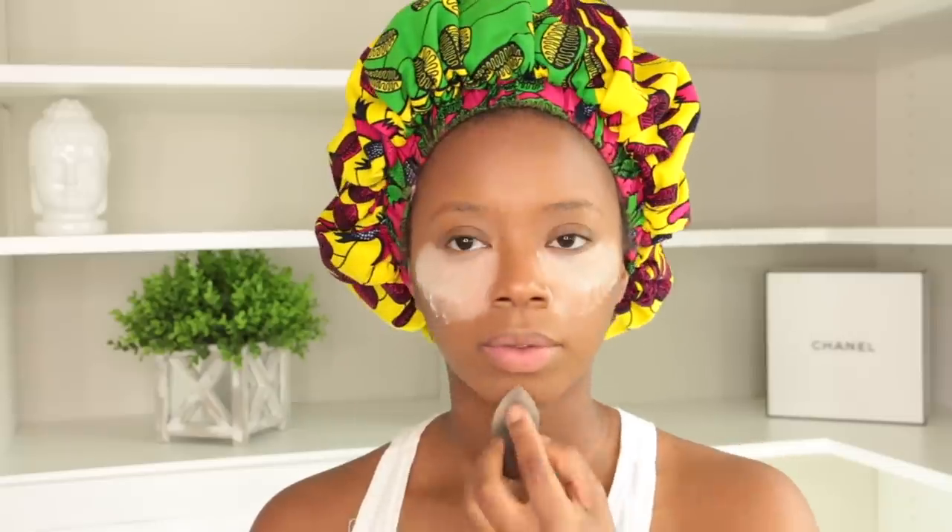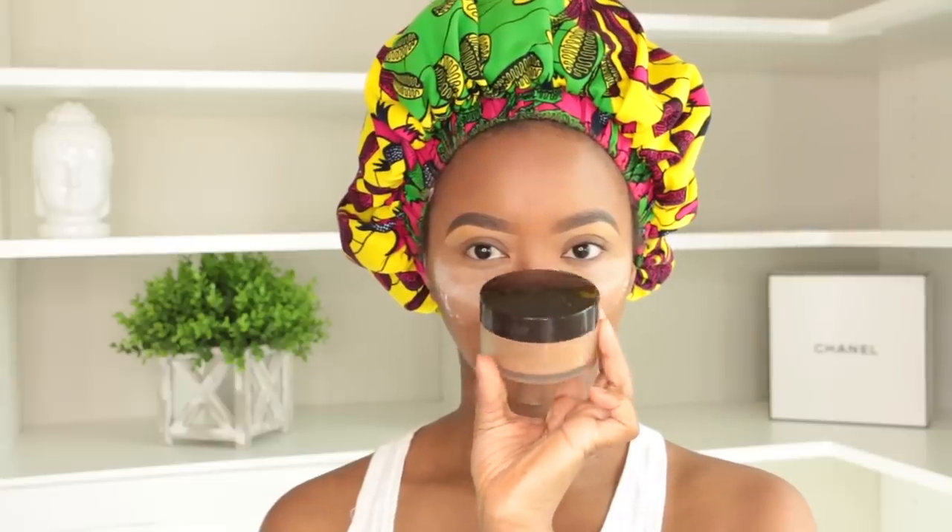I'm gonna use Laura Mercier's translucent powder underneath my eyes — I love this powder. I'm doing pressing motions to avoid creasing and making sure I get my bake on too, putting it all over the highlighted areas. While I'm baking I pop my brows on — brows are done. Then I'm using Laura Mercier translucent in Deep to set my foundation and blend everything out.